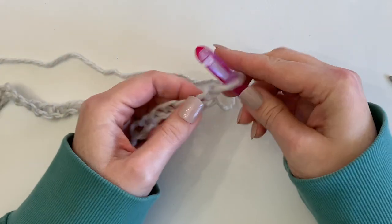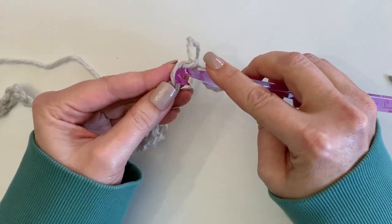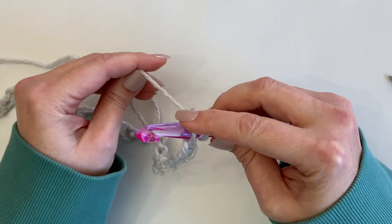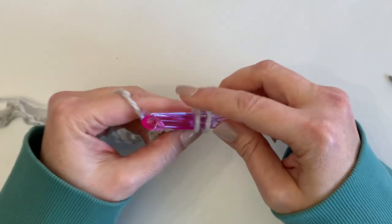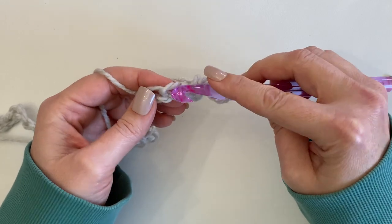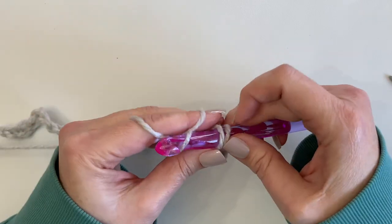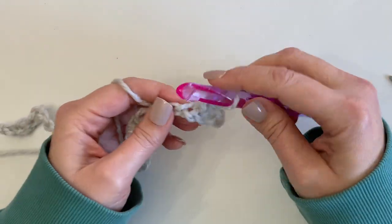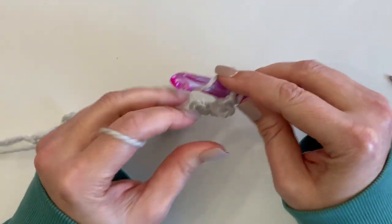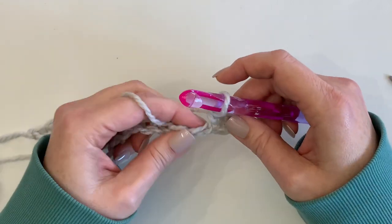I'm going to lay my chain out to make sure I'm not working in the back of the chain at any point. We're going to start row one by working a single crochet in the second chain from the hook, then continue all the way across — one single crochet in each chain — which will give you a count of 27 at the end of the first row.